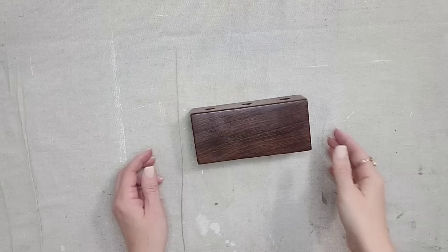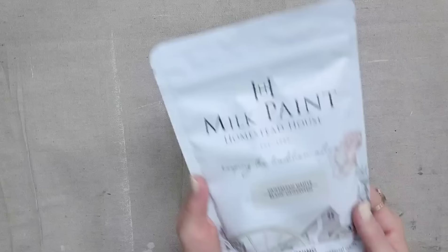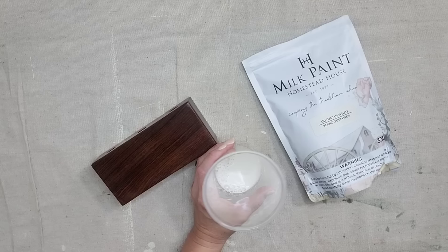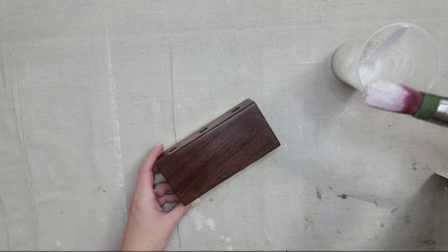I thrifted this piece because it was solid wood and it had three little holes in it — it's probably for a fancy pen, but if you watched my last video you know what I'm going to do with this. I want to paint this piece using Fusion's Milk Paint in the color Gustavian White. If you have not used milk paint before, you just mix half powder with half water. I did not measure, so my paint came out a little bit watery, but if you want the perfect consistency, just make sure you actually measure.